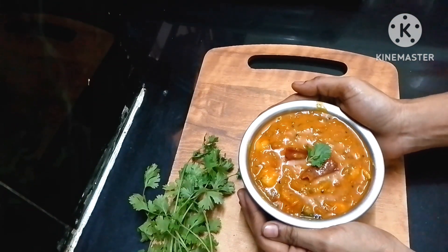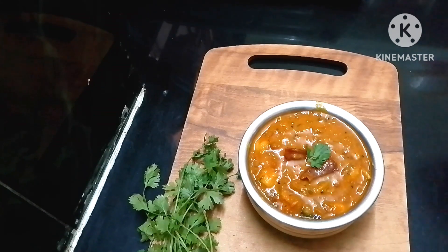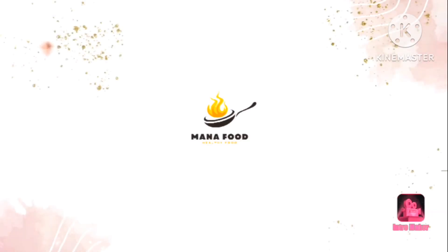If you try this recipe, do not forget to comment. If you enjoyed this video, share it and check out the following recipes. Subscribe to our food channel for more videos.